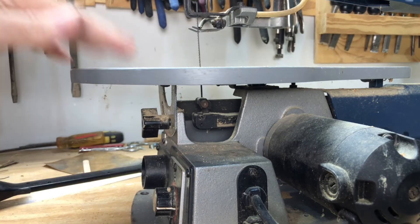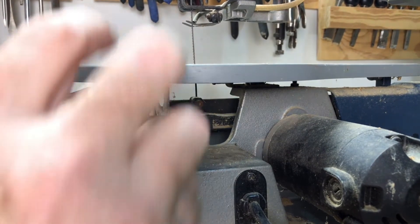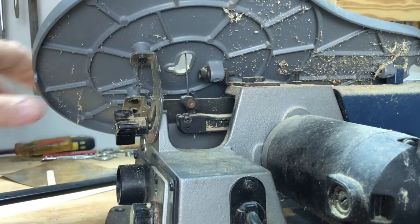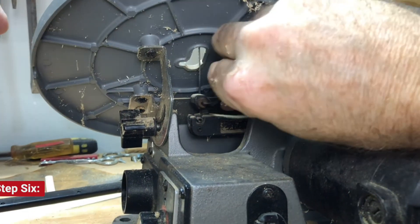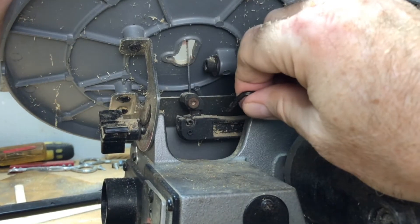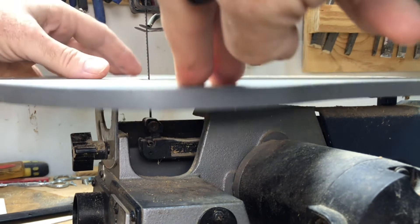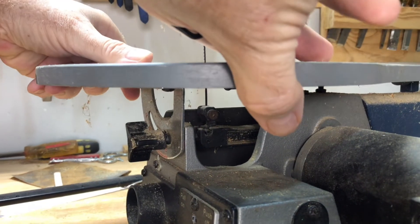This deck has a miter cut, so I can actually swing the deck up out of the way and now you can see better. Look at that — that's pretty loose. Put that back on zero.